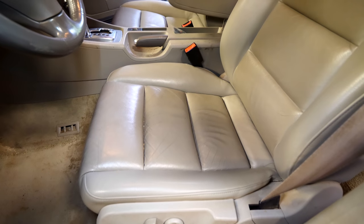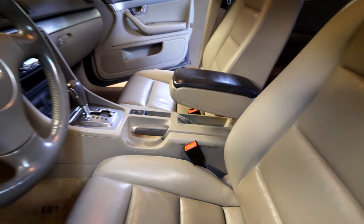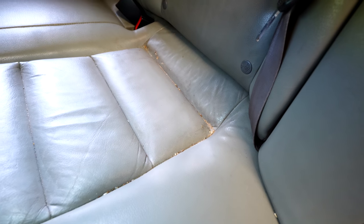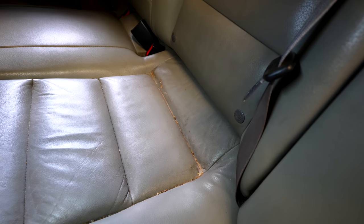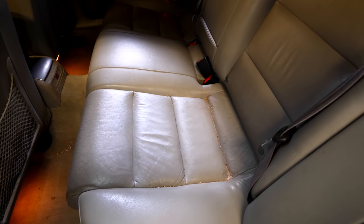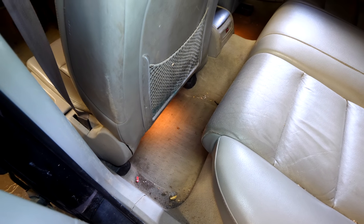I'm going to vacuum not only all the carpets and floors, but I'm also going to do the same thing to the seats, the cupholder areas, and any other part of the car that has dirt. The vacuum will indeed be able to pick up all the loose stuff you see on the seat. Any stains won't come out from just the vacuum, but it will do a good enough job to at least clean things up, and the same goes for the carpets.